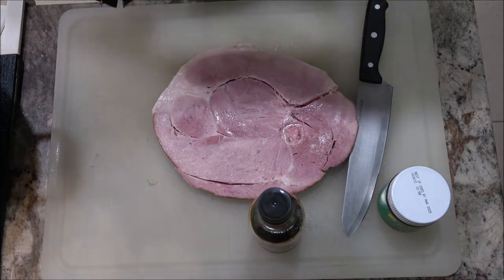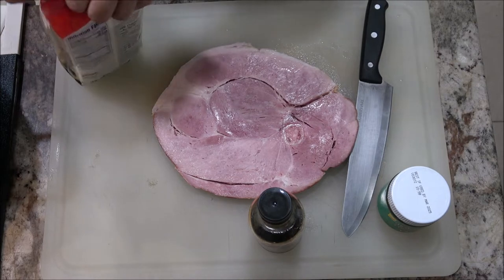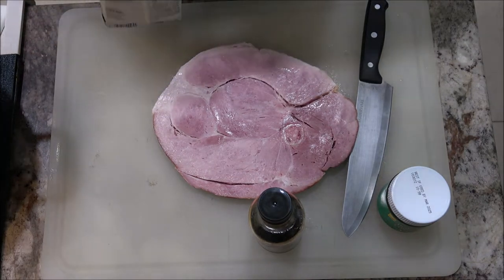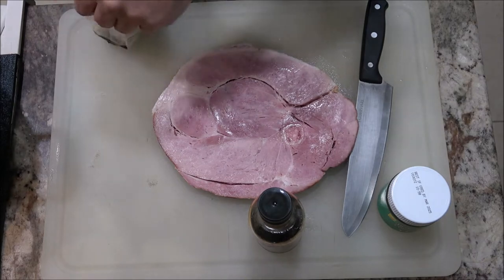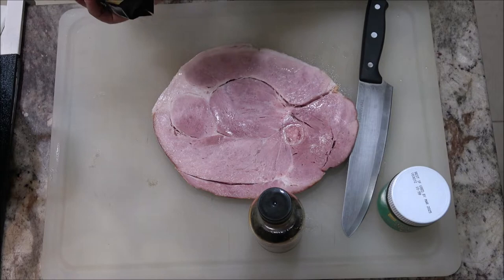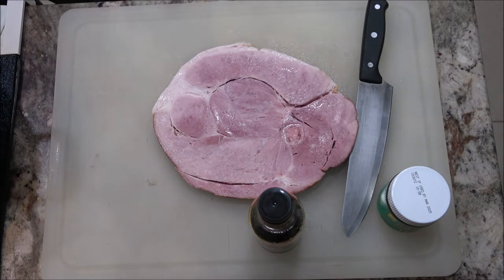These are pretty easy to make. You boil them for about three minutes, and then drain them in cold water. So I'm going to go ahead and put these in right now since the water is boiling — it says to use three quarts of water. Alright, we've got those in there.